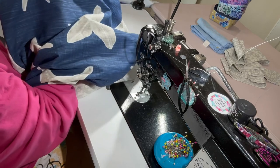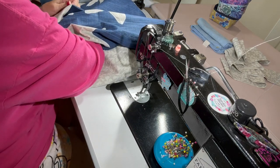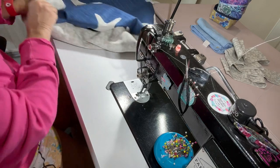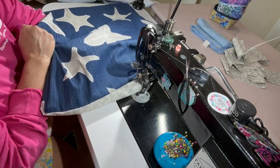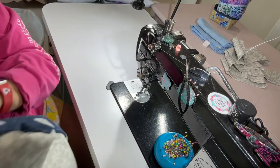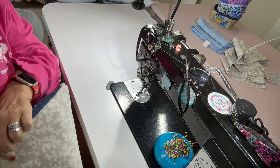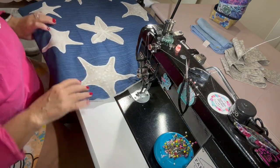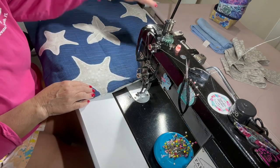Poke out all your corners and then take this over to the ironing board and give it a good press before doing any top stitching. I'll show you how I'm going to top stitch and how I get that marked before I go do the ironing. I hope everyone's having a great day — it's a beautiful day here in Florida. I sell actually quite a few of these and they're great for gifts as well.